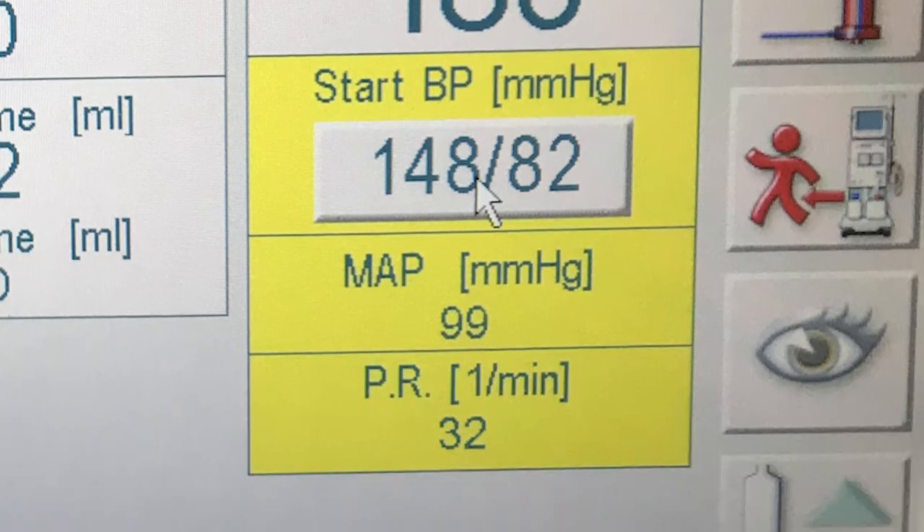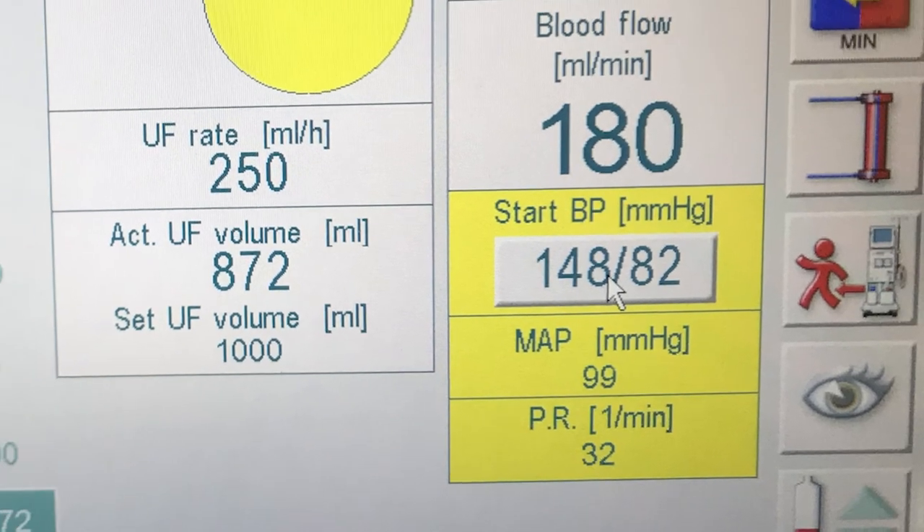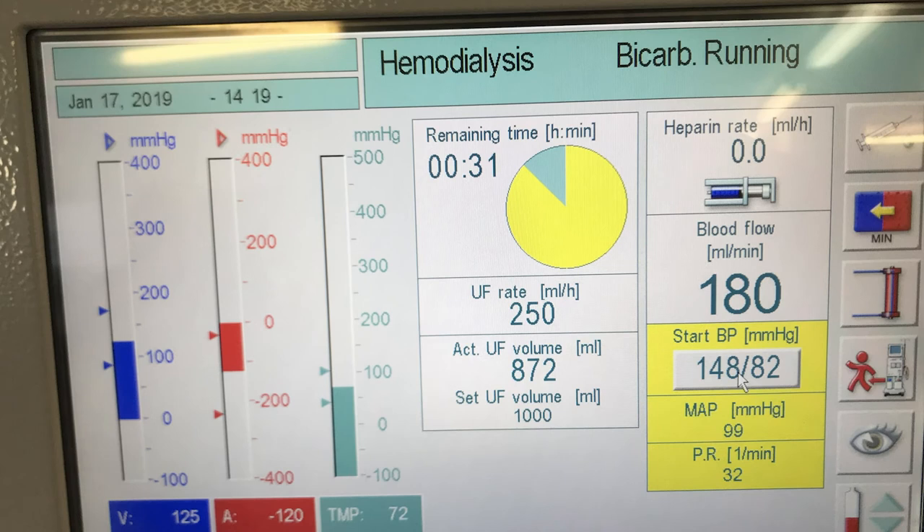I'm attached to a blood pressure cuff that periodically takes my blood pressure and does my pulse, which it says here is 32. Trust me, I'm not dead - apparently these machines do occasionally get the reading slightly wrong. My pulse is in its usual 60s to 70s. But 148 over 82 - that's not bad for me, I'll take that. I haven't learned what the buttons on the right do yet. I'll gradually learn that as we go on - I'll keep observing what the nurses do. But yeah, so this is it - that's what you have to sit next to for four hours, and hopefully I'll learn more about it in the coming days.